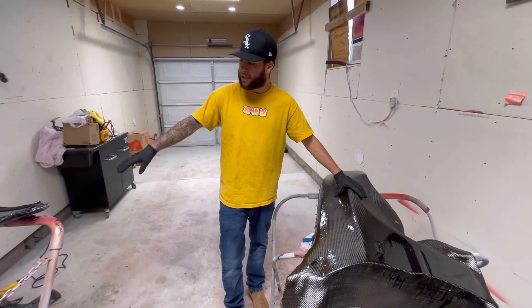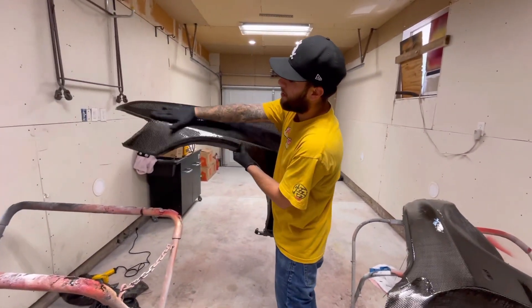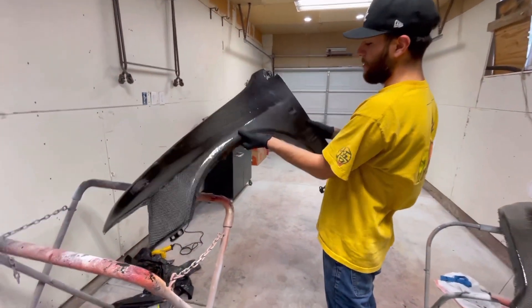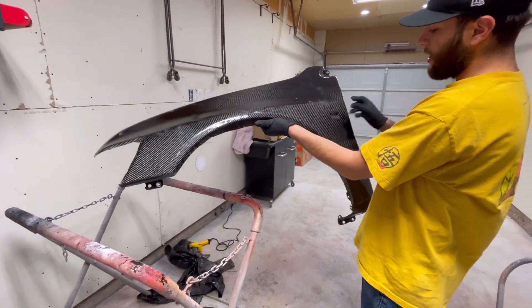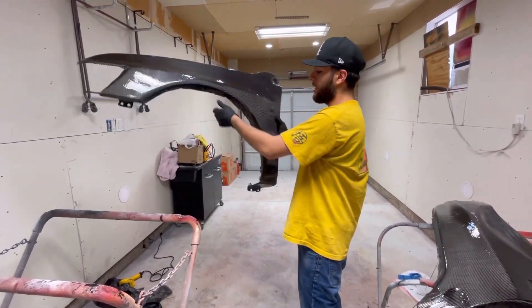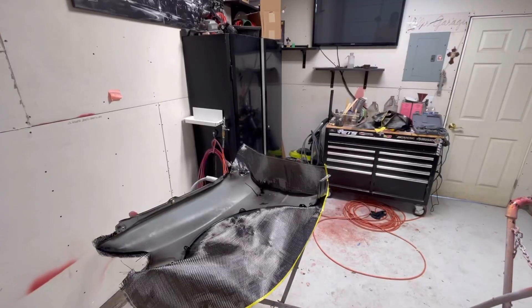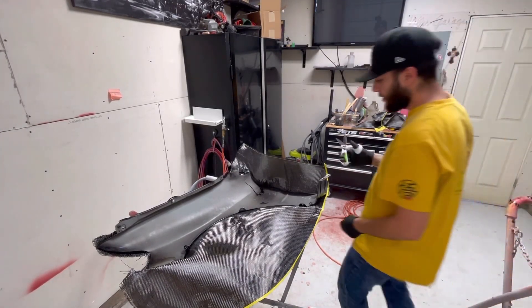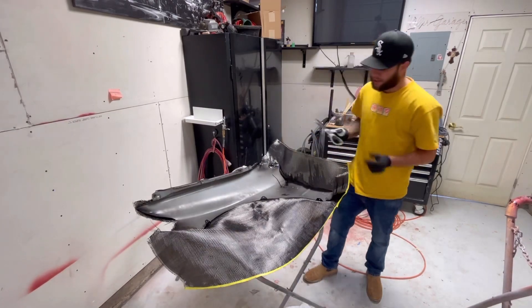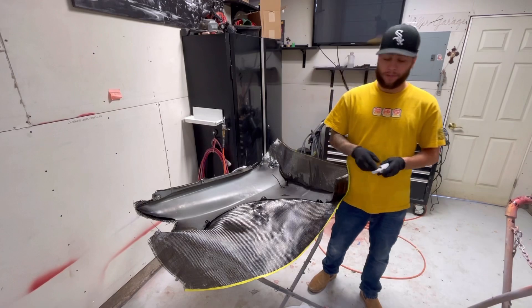I went ahead and got the trimming done on the first fender already, just because I didn't want to show you guys both of them. Obviously it's going to look rough because you still have all that texture on it — but here's the first one. Still got to cut out the side marker light and do some final trimming, but that's just the first trim to get all that extra carbon out of the way. For trimming, make sure you have a good pair of scissors or shears, especially because you let that epoxy harden, which is going to make it tough to cut.